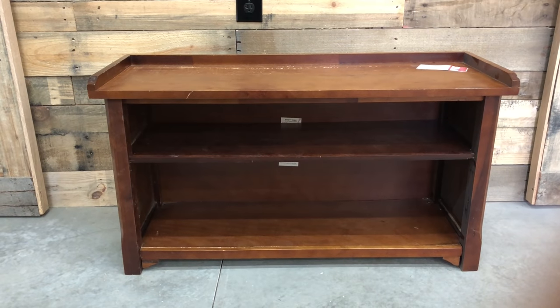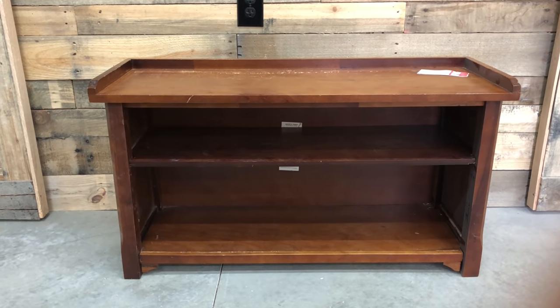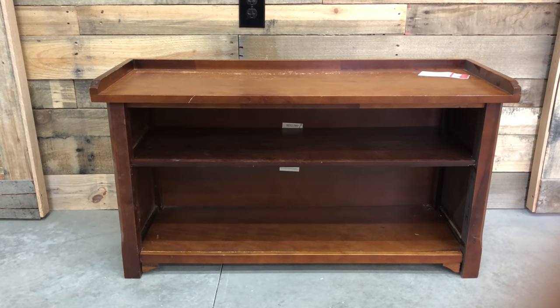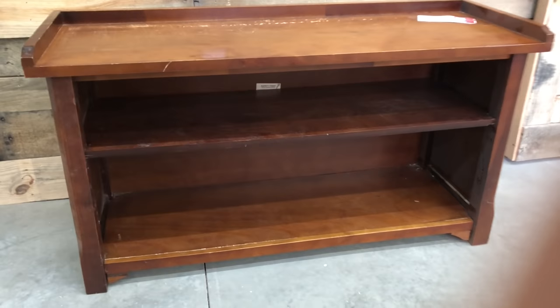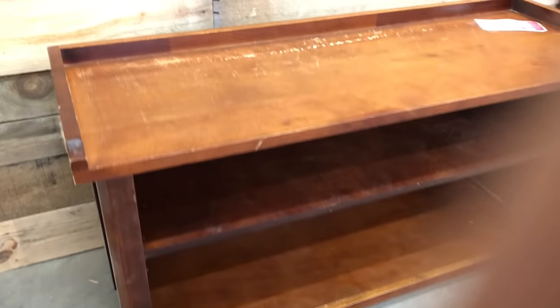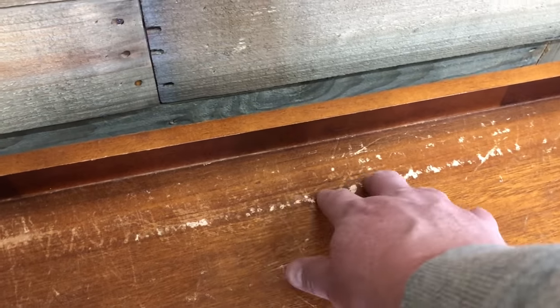I picked up this very nice little — I'm going to call it a bench, or you could call it a short little bookshelf — for $6.99 at my local Salvation Army. It is super heavy and I thought, wow, what a deal at $6.99.